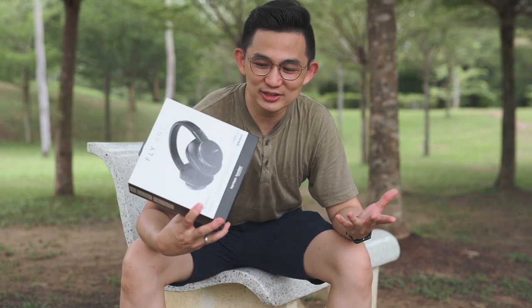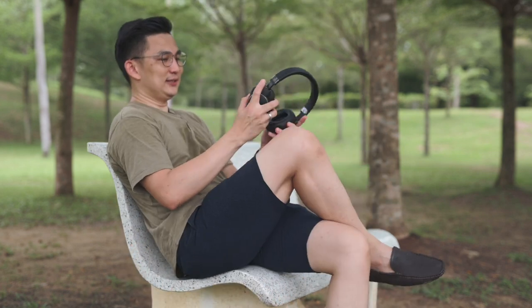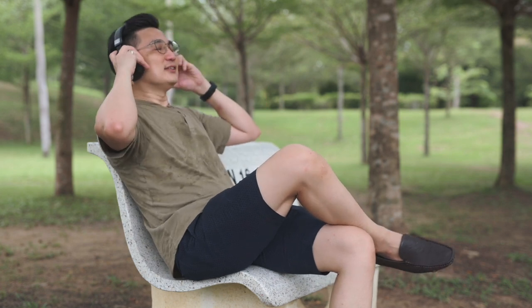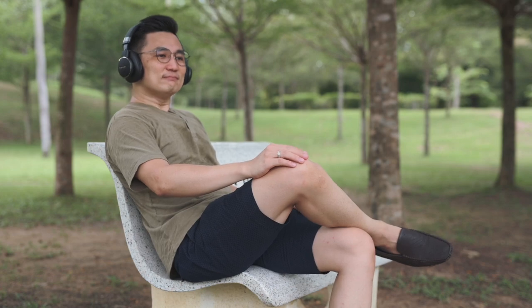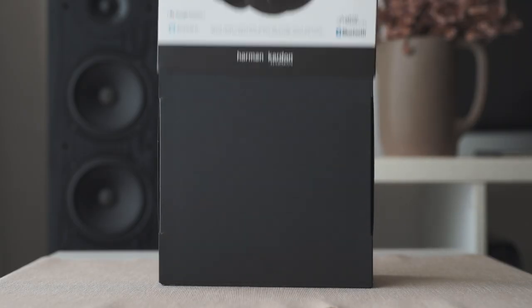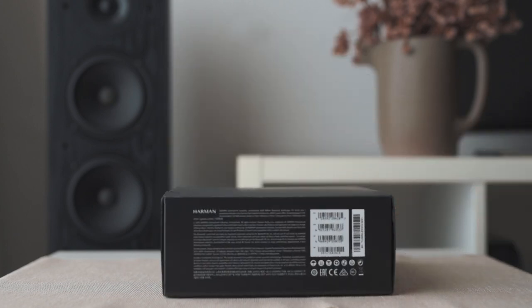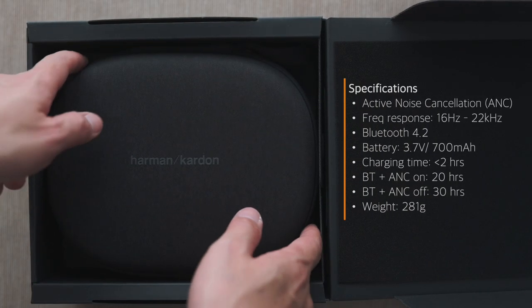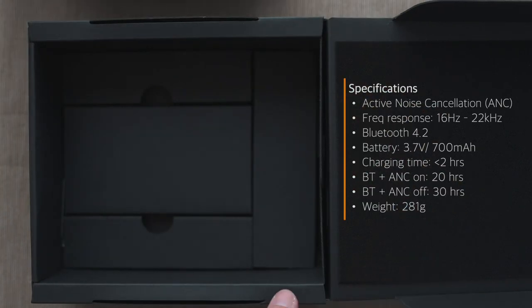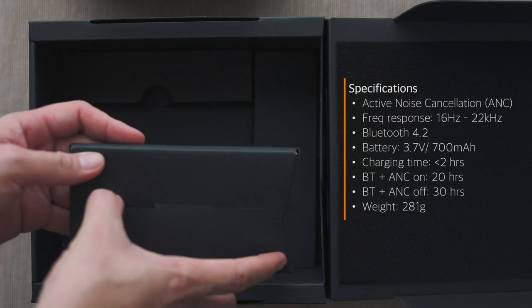Let's listen to some music. The packaging design of the Fly ANC headphones is nice. The material used is solid and it gives you a premium feel when you're unboxing it. Once you open the box, you will see a carrying case. Underneath, there are some documentations like user manual and warranty information.